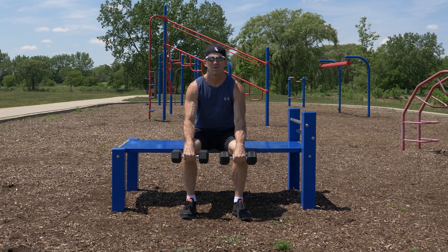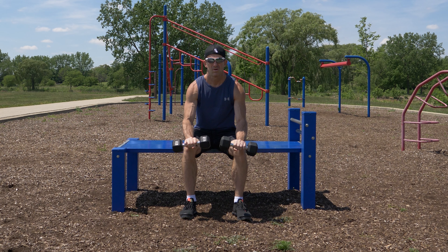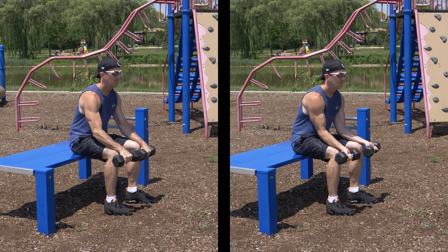From this position, curl your wrists upwards, raising the dumbbells up to a point that is comfortable for you, then back down to the starting position. You can do two sets of eight to twelve repetitions per set. Both of these exercises target your forearms and can also help improve your grip strength.